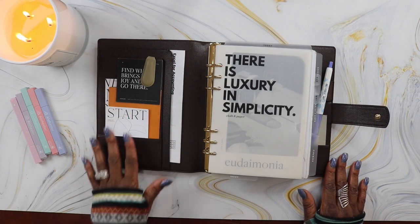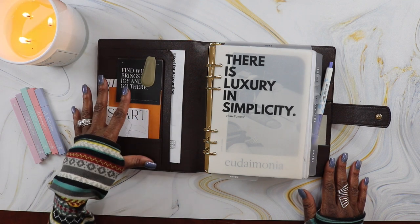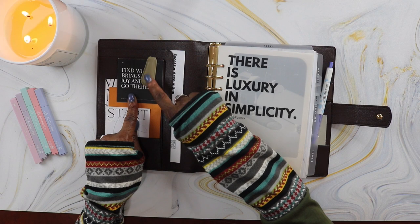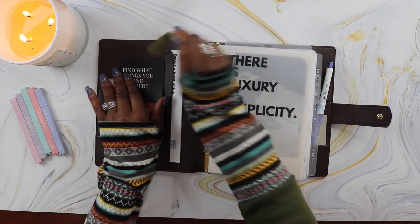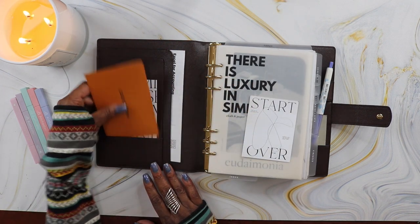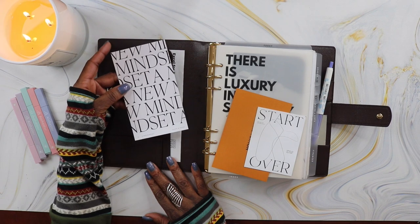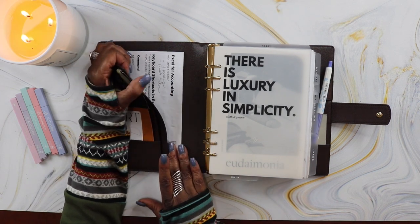On the left side I have my favorite journaling cards. This planner doesn't have card slots going up this side so I don't have a lot of room, so I just selected a few of my favorites. At the top I have 'Find What Brings You Joy and Go There,' clipped with an Ollie clip. All of my inserts come from Cloth and Paper. I also have the 'Start Over' journaling card, the envelope my receipt came in when I bought my planner from Louis Vuitton, and the 'New Mindset' journaling card.